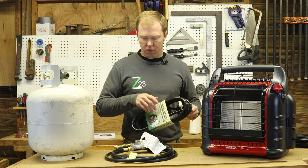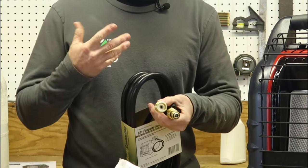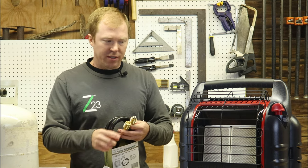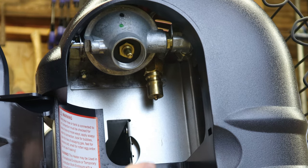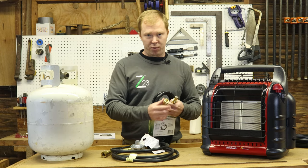There's also a special hose that Mr. Heater makes — I'll leave a link for both this one as well as that special one. It's a high-pressure hose that will not leach out that oil. It's probably your best option because the Big Buddy heater is the only one that has the coupler on it. The Little Buddy and their new Flex Buddy just have the screw-in option.